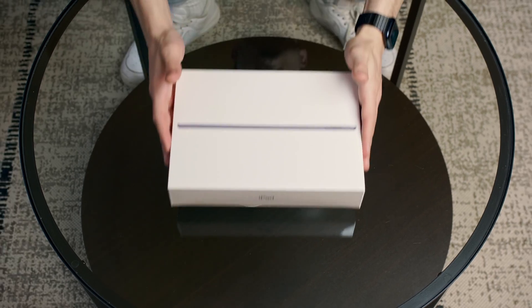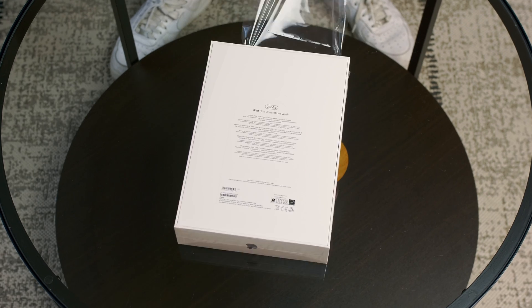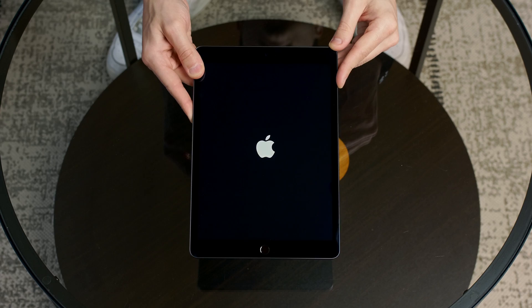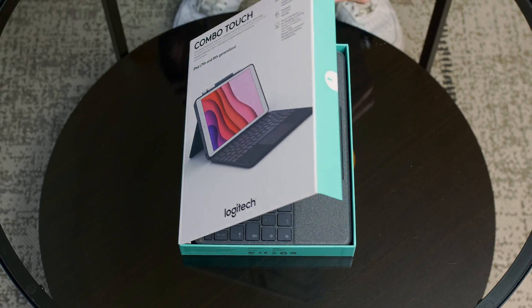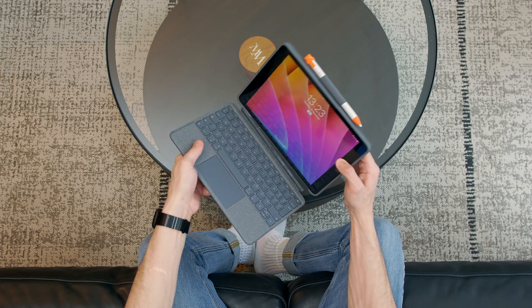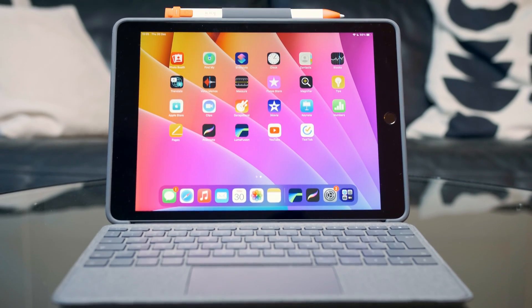The regular iPad is for sure the best bang for buck option out there, cheaper than the Air and the Pros. Today we're talking about the best accessory for the iPad, the Logitech Combo Touch, which in combination with the iPad 9th generation might turn it into a must-have for students. And in this video I'm gonna tell you why.